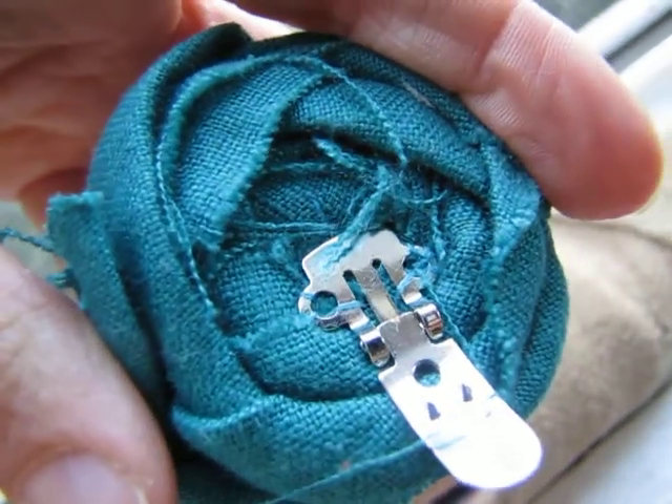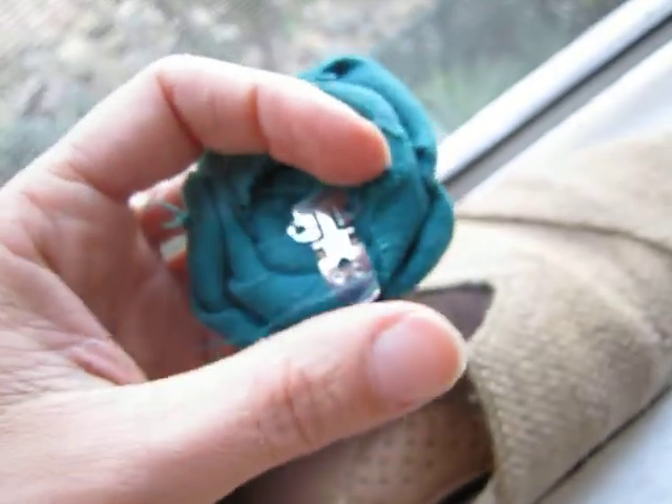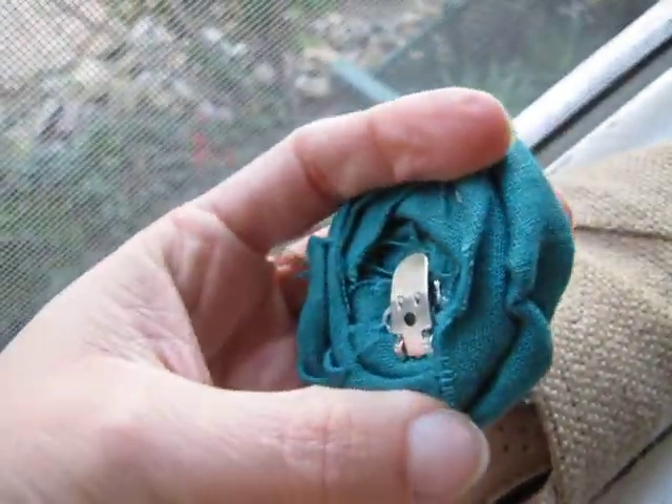I don't know if you can see the threads there. So this is a shoe clip open, and that is a shoe clip closed.